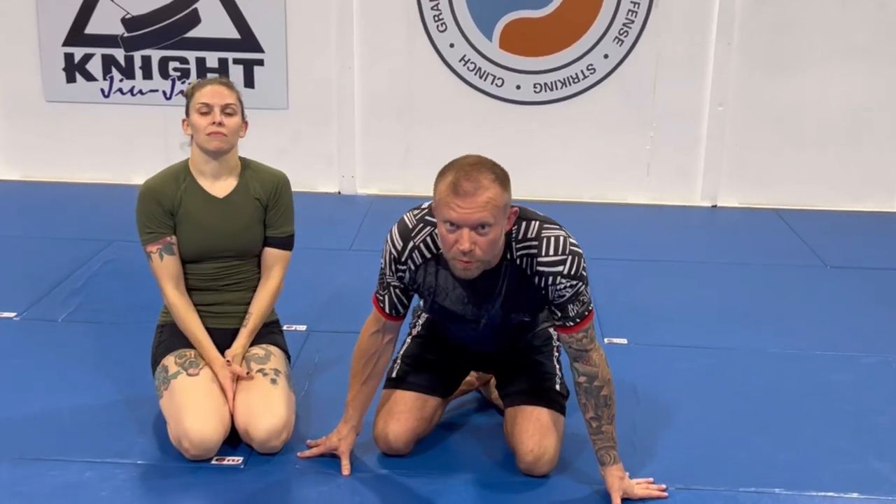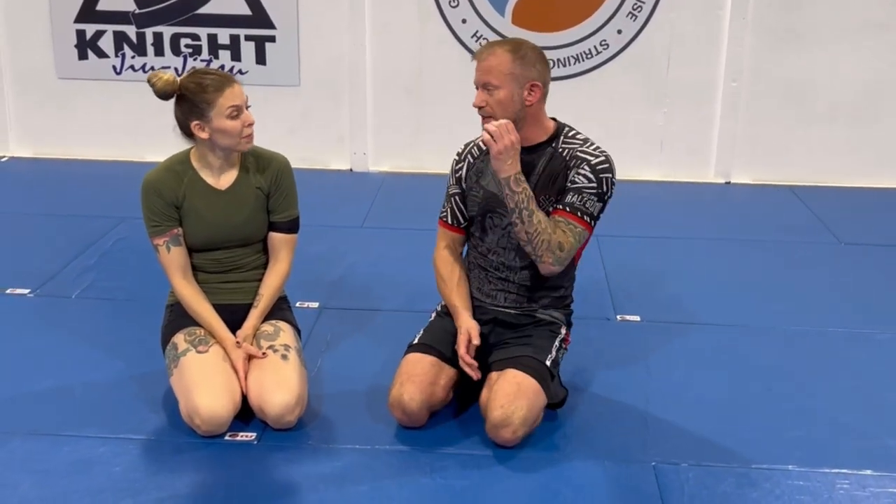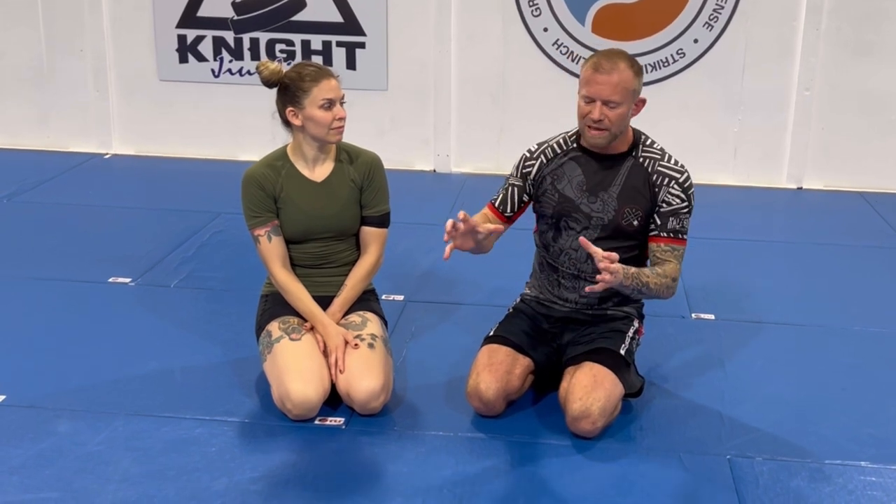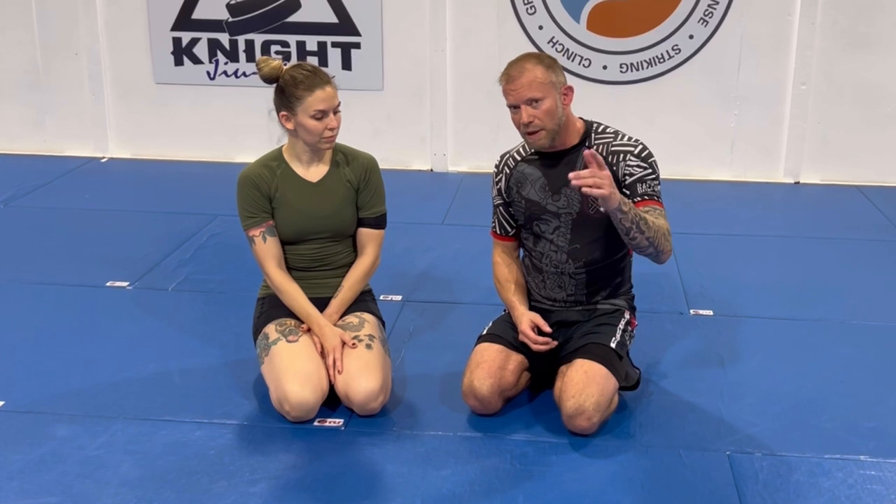Hey, what's up guys, it's Eli Naik and I'm here with Anya. We're making a video about one of the lowest percentage submissions that gets a bad rap: the Americana. We'll talk about the fundamental mechanics of Americanas, why they fail a lot of the time, how we can make them better, and how we can improve them positionally.